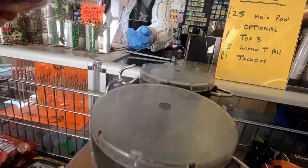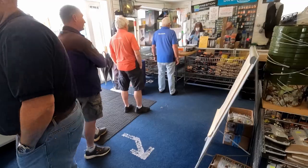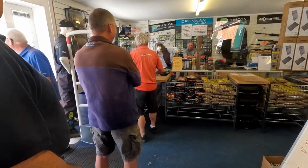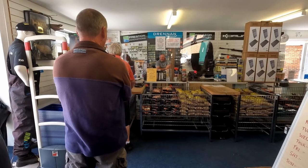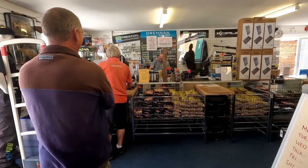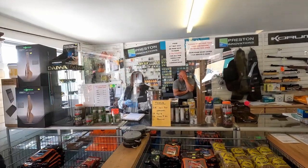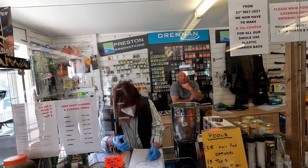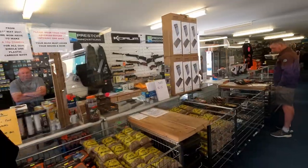At the draw: my name's Jimmy Willis, that's 25 - lovely, thank you. One, two, four - oh there you go. 107, Jimmy. Is that any good? Yeah - if you fish it right, it's good. Thanks for the advice! Right, so we've got peg 107 - we're just driving down to Syndicate Lake.